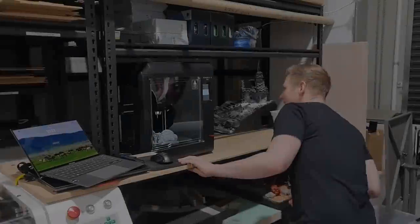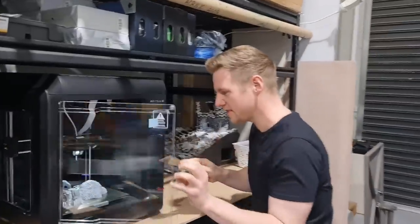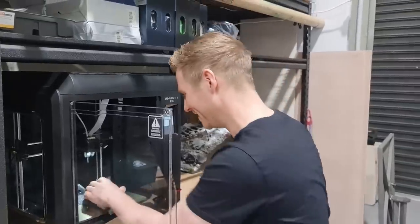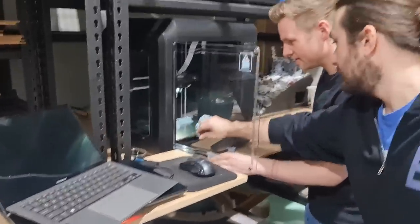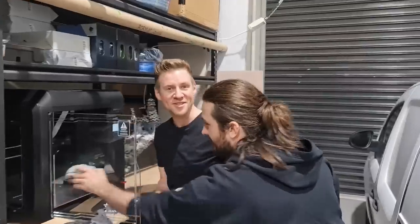We have a print — I need a spatula. So this is the first thing I've printed that wasn't the test print. They just come off — it's a flex plate. Check this out. It comes off: you literally just flex the plate and they pop off. Now that's a flex.